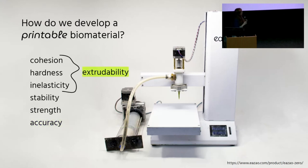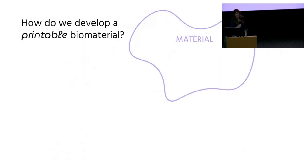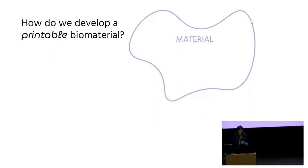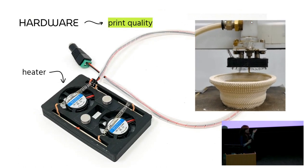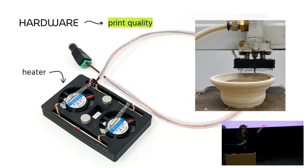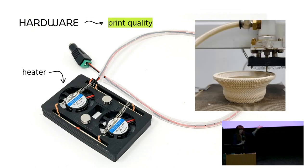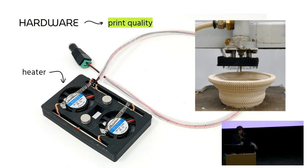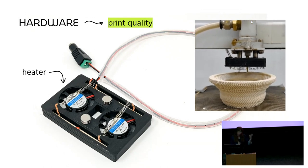For the first three considerations, we can think about these broadly as solving for extrudability of a material, and then also looking for a material that has the right print quality. Most of these are addressed through material development, but material development is also dependent on our hardware. For example, this is a custom printer that we made — this little heater fits up against our extrusion nozzle. We have magnets that let it sit right next to our material, and it dries the material as it's being printed. This allows for drying-as-printed, which increases print quality, stability, strength, and uniform drying, which is really crucial.